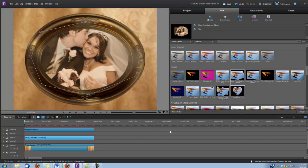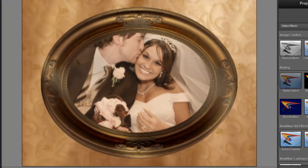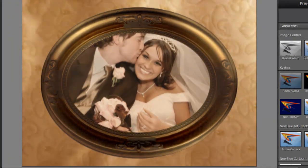And we'll click Done. And that's all there is to it. Let's take a look.